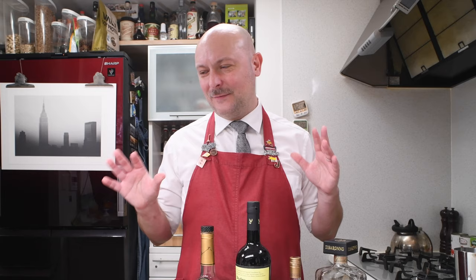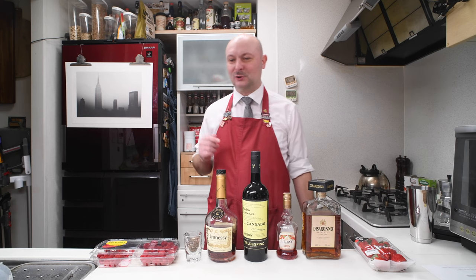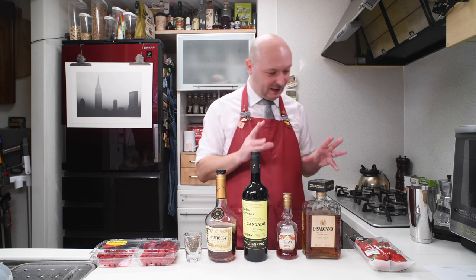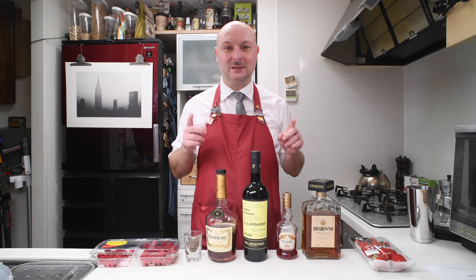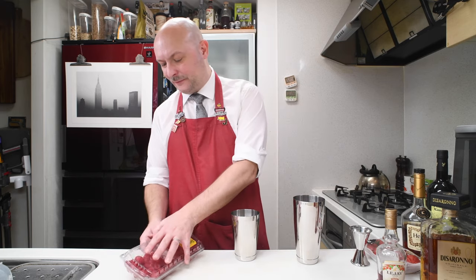We don't have anything really quite like the trifle in Italy. We have other layered desserts, most famously the tiramisu, but not with such a combination of flavors. So today let's get down to mixing this super sweet and heavy cocktail. Let's start with the fruits.